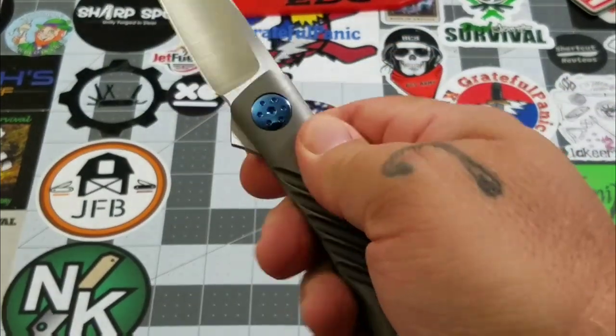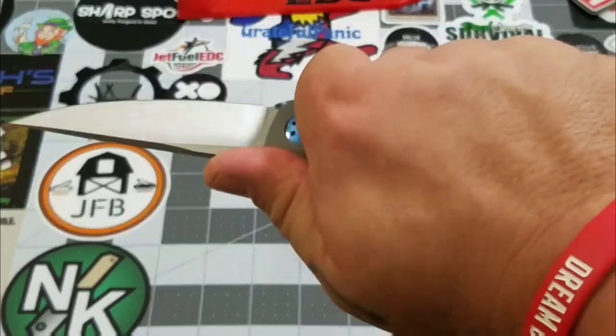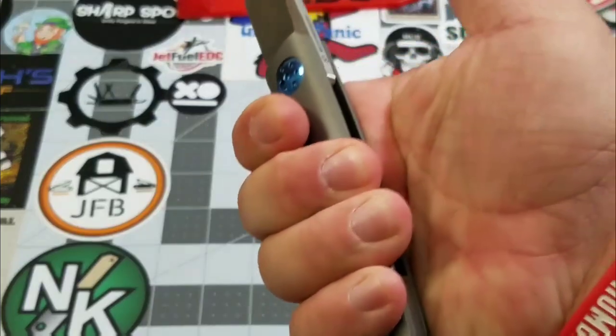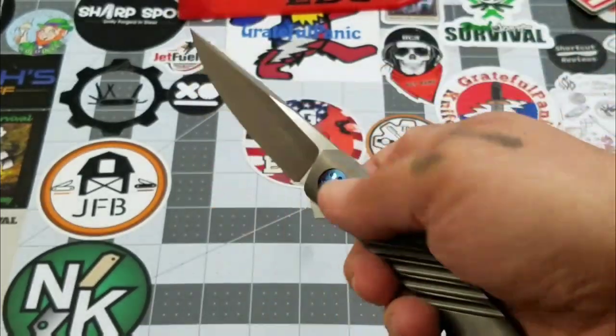Up at the top the titanium is a little slick, but it's not too bad. Once you get it in a full grip, that milling really helps out. Man, that feels good.